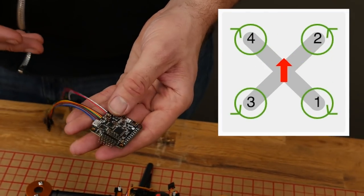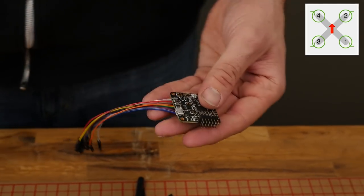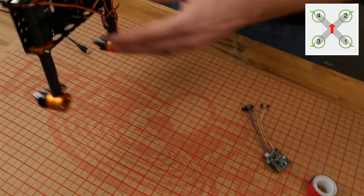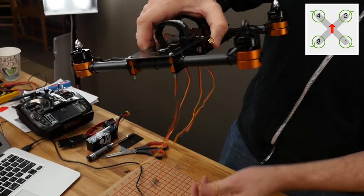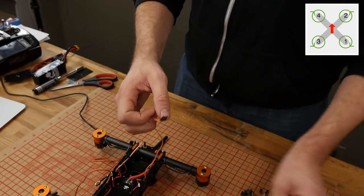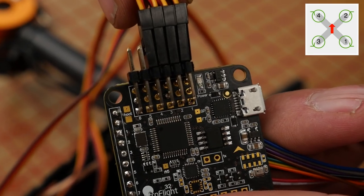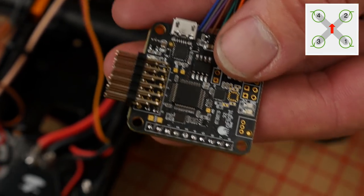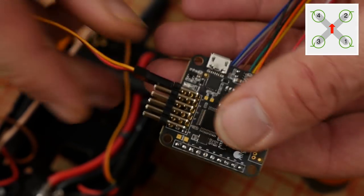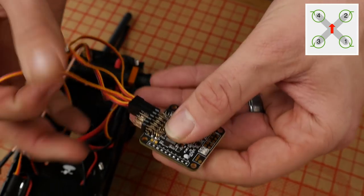You'll notice in the upper right-hand corner there's a diagram that will help you mount motors 1, 2, 3, and 4. To make our connections, we're going to flip this upside down so all our leads are dangling neatly. Grab the bottom right one first and plug it in. You'll see positions 1 through 6 — number 1 is the signal lead, and ground is closest to the edge of the board. The signal wire is orange, or white on some other ESCs. Motor 2 is top right, motor 3 bottom left, and motor 4 top left.